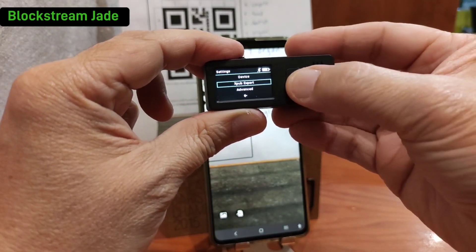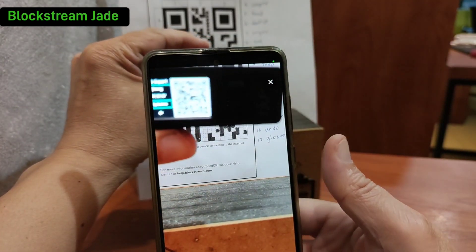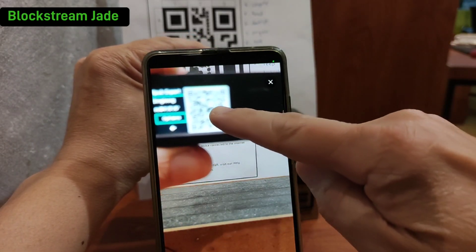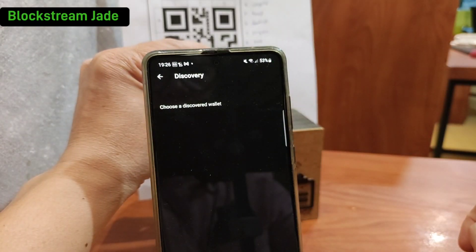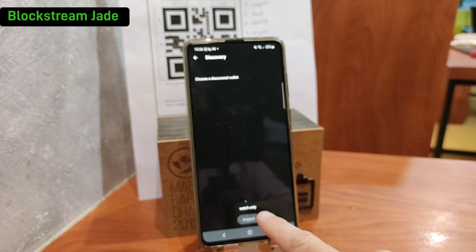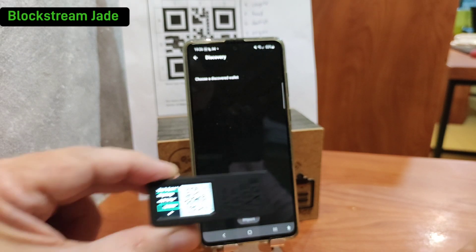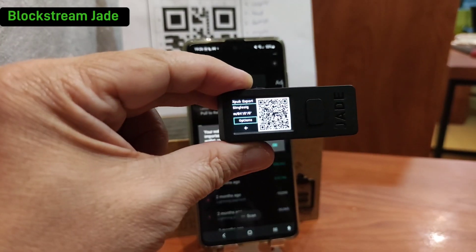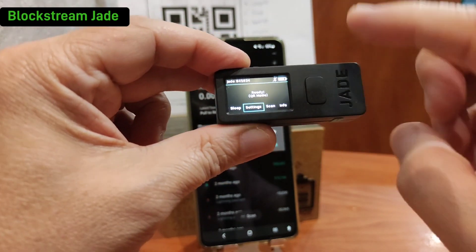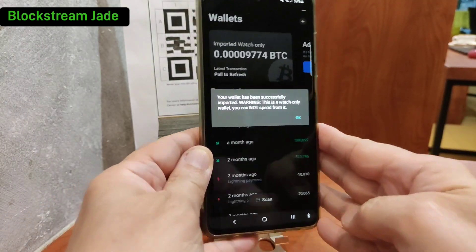Here you will find the option to export out the public key. You scan the code to export the extended public key. This public key allows you to see all the transactions in this particular wallet, but does not allow you to directly send out any Bitcoin. That's why it's called watch-only — you can watch transactions, but you cannot send without signing it. Without the hardware wallet, the Blockstream Jade, you will not be able to send Bitcoin out, so it's pretty safe even though you load the companion app — even though it is a mobile wallet.